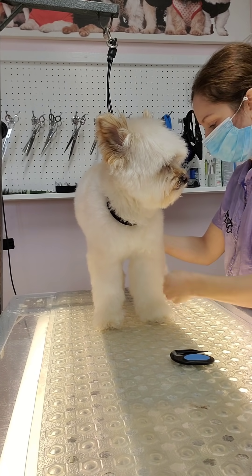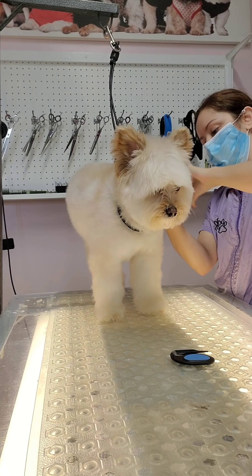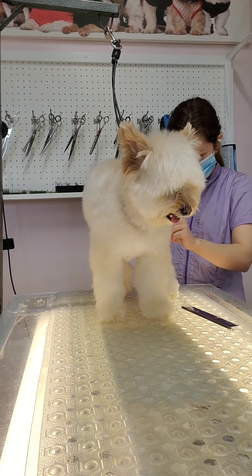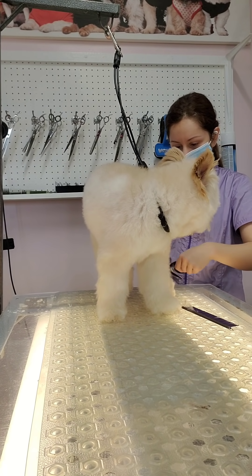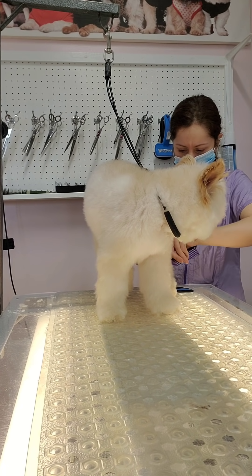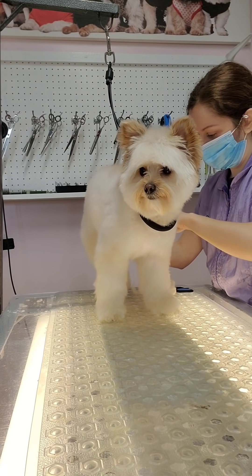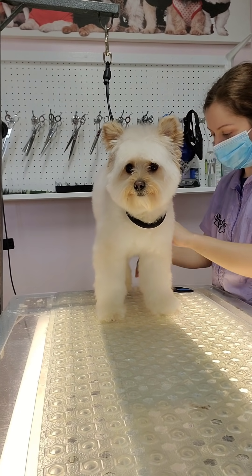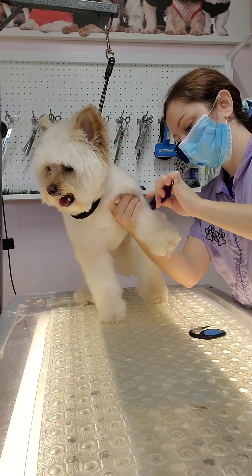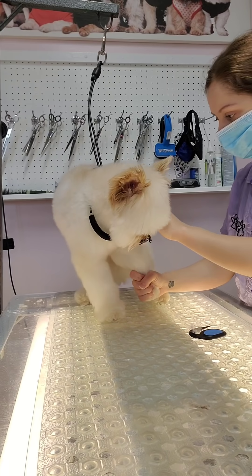I wouldn't necessarily suggest opening your own business that soon — it worked out for me but I definitely made a lot of mistakes. If I had to do it over, I'd work for someone longer before opening my own place. I think it's important to get jobs at multiple different salons so you learn how different people do things. I learned from a self-taught groomer at a time when YouTube wasn't available — she was in her 60s and just taught herself everything. I've learned so many new things since then through grooming groups on Facebook, meeting friends in the show world, and they've shown me techniques I didn't even know were possible.